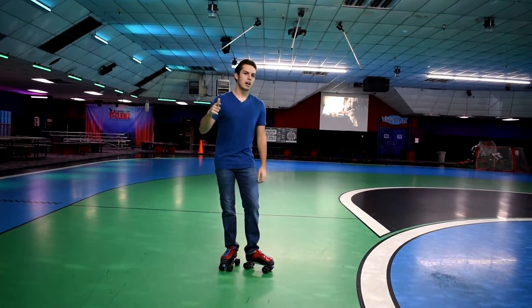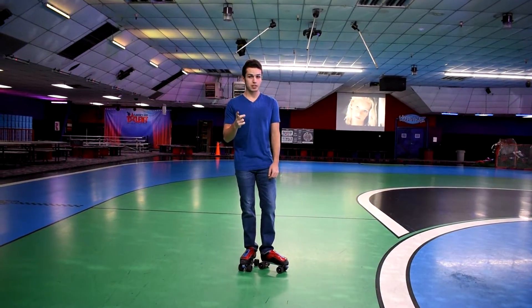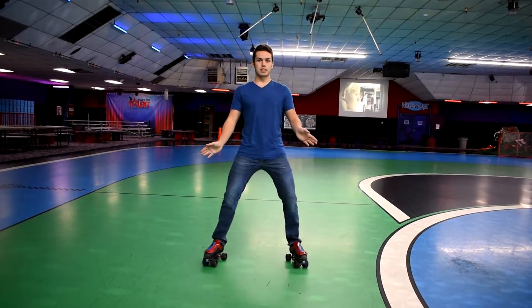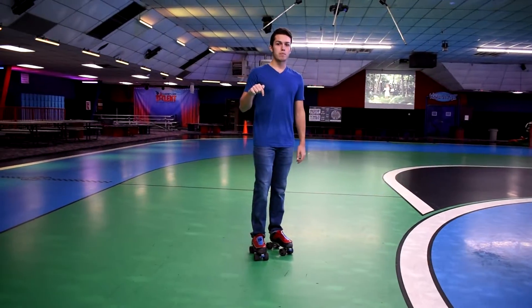Hey everyone, back at it with part five of how to roller skate. If you have not watched part four specifically where we learned figure eights, I would go back and watch that because that's important for this. This is how to skate backwards.